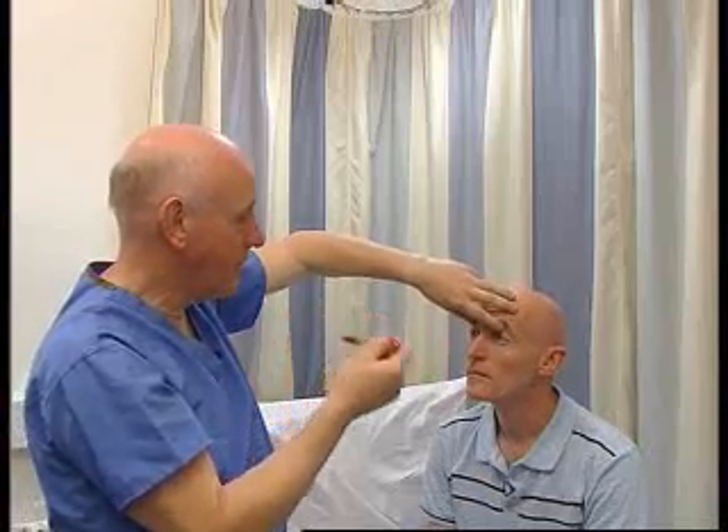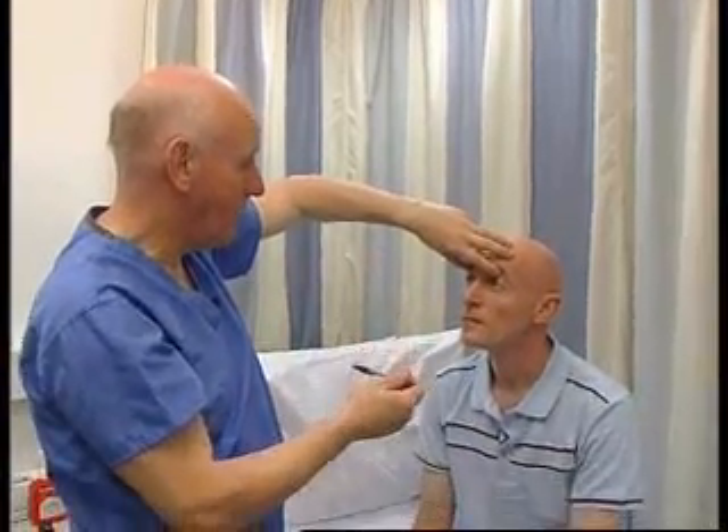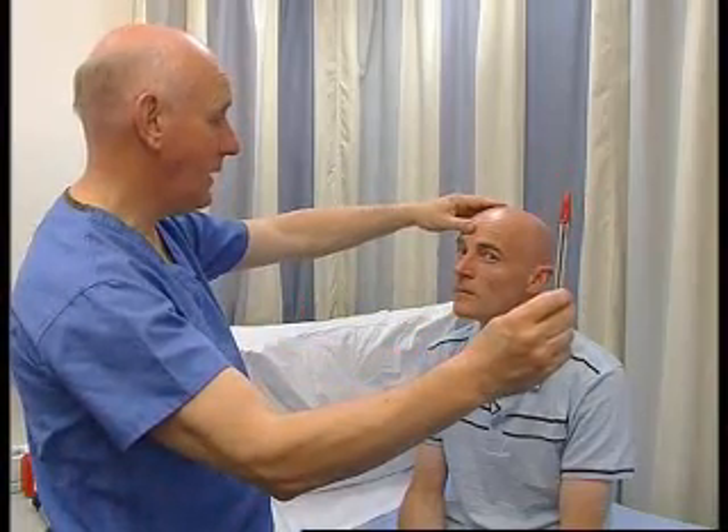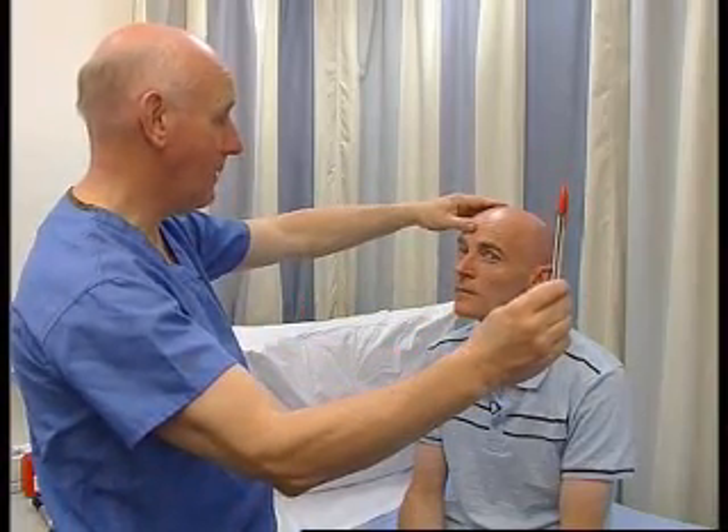And now down gaze — I'm going to hold the eyes open for this. Look at my nose and the pen, and my nose and the pen. And that's good, I'm just going to do that again.